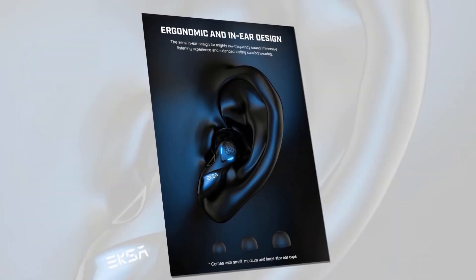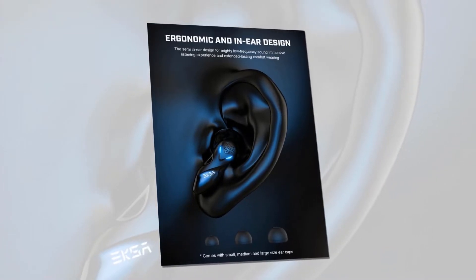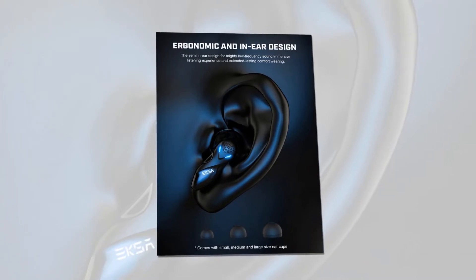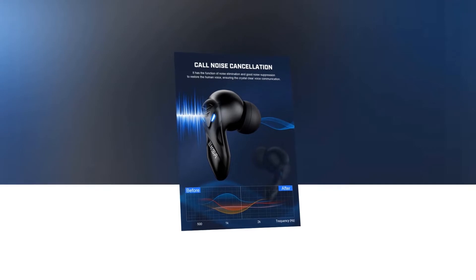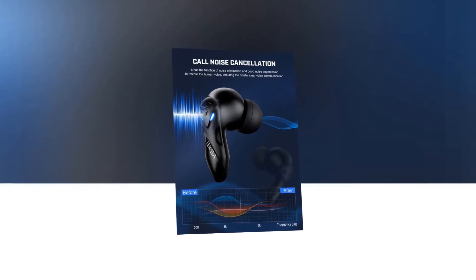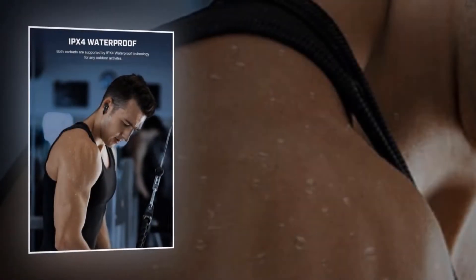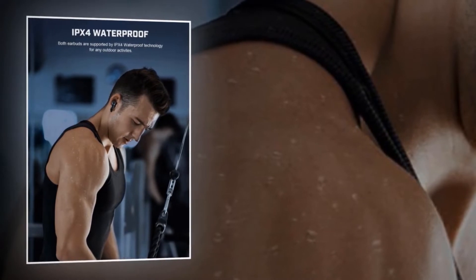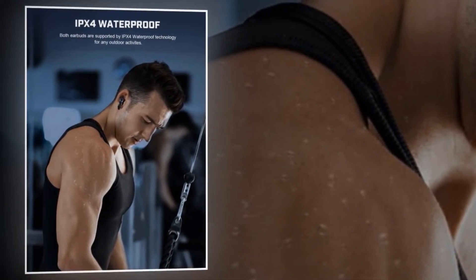It has a semi in-ear design for low frequency, immersive listening experience and extended lasting comfort. It also comes with small, medium, and large size ear caps. It has noise elimination and good noise suppression that can restore the human voice, ensuring crystal clear voice communication. Both earbuds have IPX4 water resistance technology, so you can attend any outdoor activities with them. It will resist your sweat, but don't splash or soak in water.